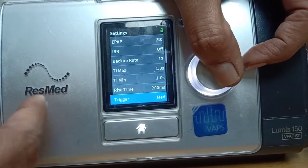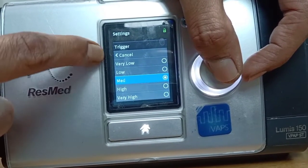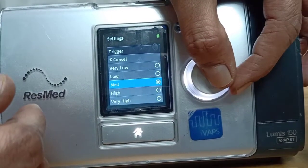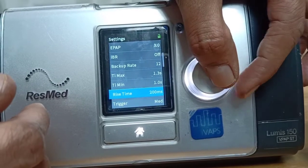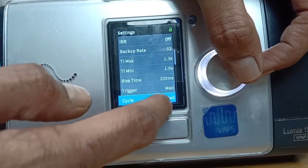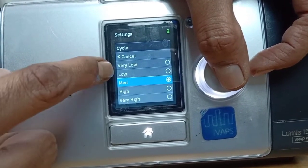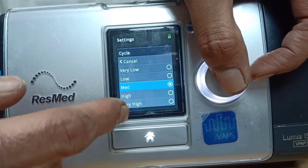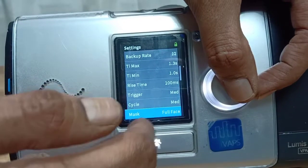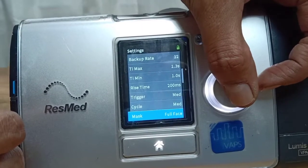You also have the trigger setting, which here is set at low, medium, or high — unlike ventilators where there are numerical displays. You can set a medium trigger. Then there is cycling — again flow-cycled — you can choose between very low, low, medium, high, and very high. Low cycling means a longer inspiratory time; if you want it shorter, go to a higher cycling setting. When a full-face mask is used, the machine tries to estimate the leak, so it is good to enter what interface you have used — in this case a full-face mask.